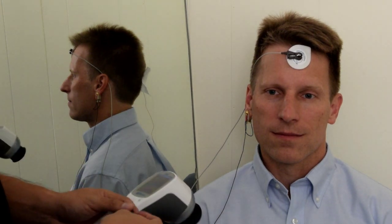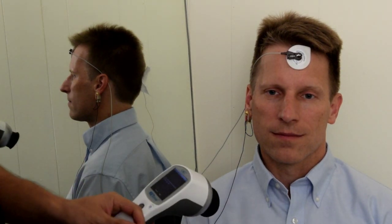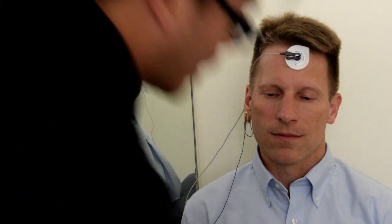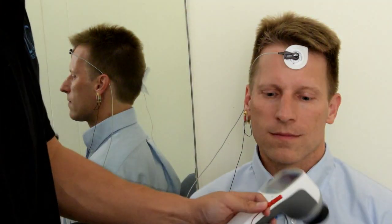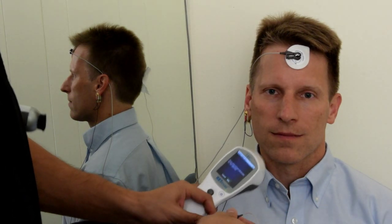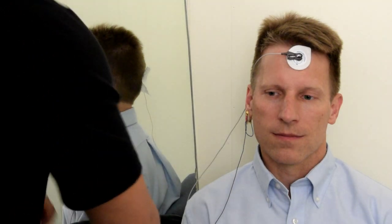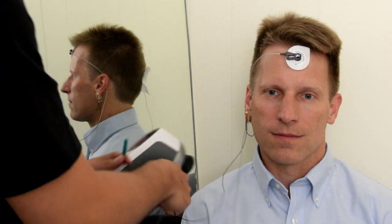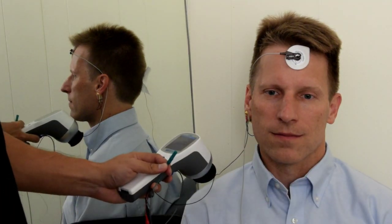After you have placed the electrodes, you want to ensure that each connection is placed on the proper wire. For the back of the head, or the recording electrode, you want to connect it to the red cable. For the forehead patch, or the reference electrode or the negative electrode, you want to place on the black cable. And finally, the ground or common electrode, or the ear clip, you want to place in the green connection.